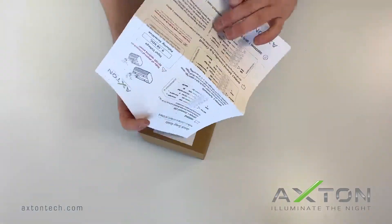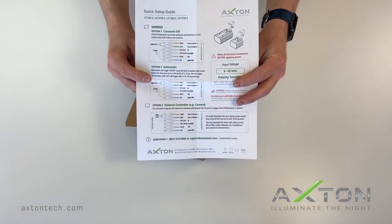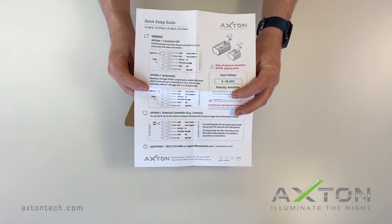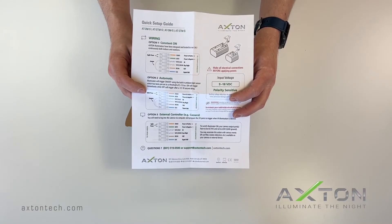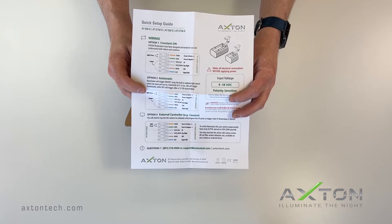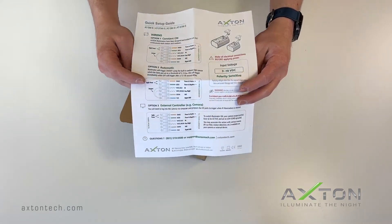The setup guide has the correct voltage requirements to apply to the unit — in this case it is 9 to 18 volts DC. When selecting a power supply, please keep this in mind as well as the power consumption. It also has directions for wiring the unit in the constant on, automatic, and externally controlled configurations.